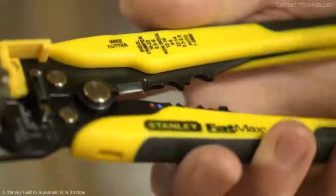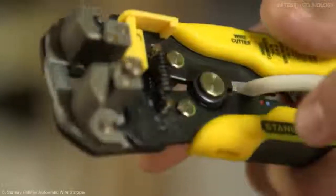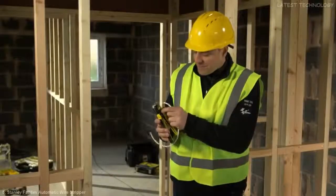Now this has other features as well. You can use it for clamps and crimps, whether insulated or non-insulated. You have a wire cutter — just snip through your cable like so. But the clever end here, which is a stripper, is fantastic.